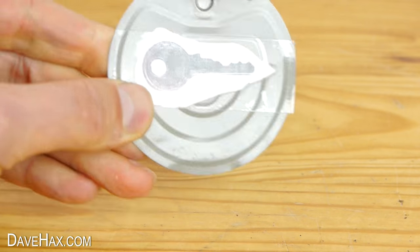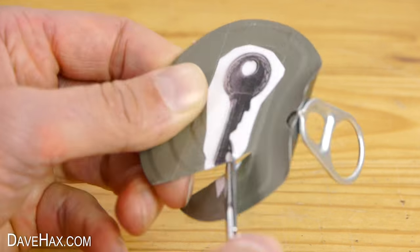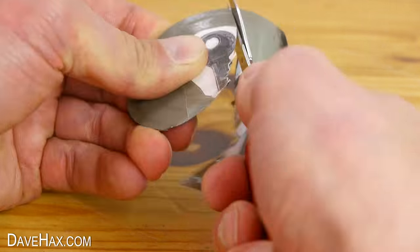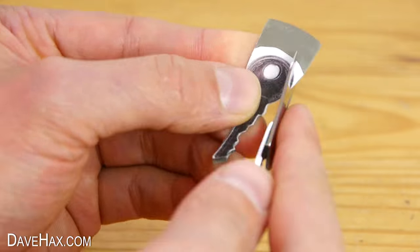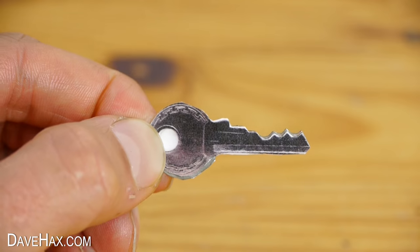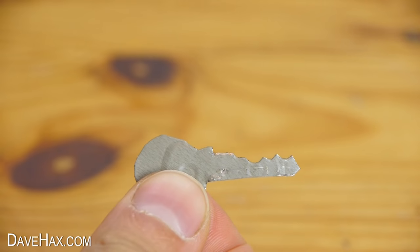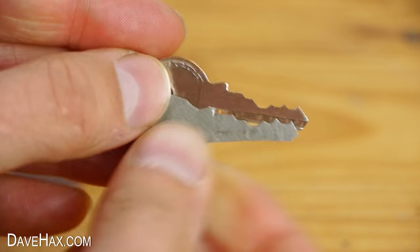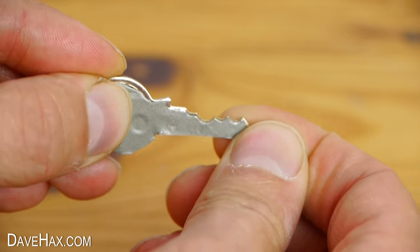Next we're going to take a sharp pair of scissors and carefully cut out the key. Do be careful not to cut yourself on any sharp metal and make sure it's nice and accurate, otherwise it won't work. When you're done, it should look like this. If we remove the paper and place it up against the original, you can see they're exactly the same. Pretty cool, huh?